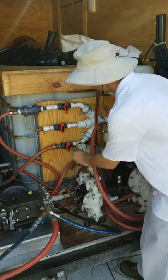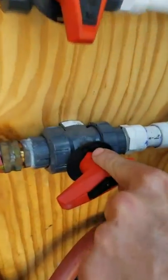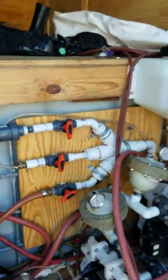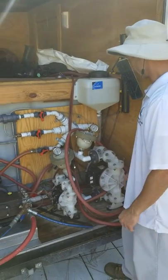I'm going to go ahead and set the chlorine dial at 110. You can see there it goes to 110 on that dial. That will set the chlorine concentration that goes into this pump.